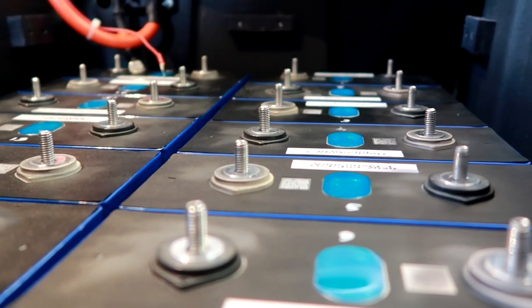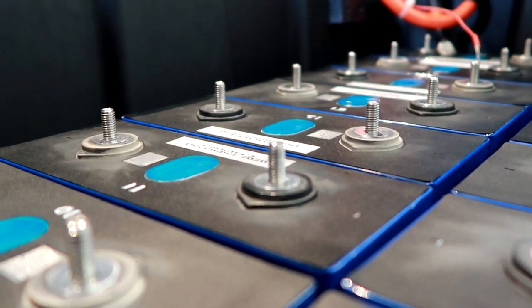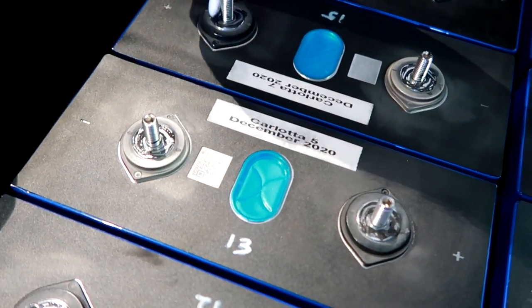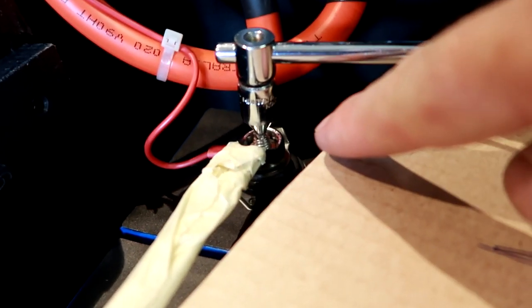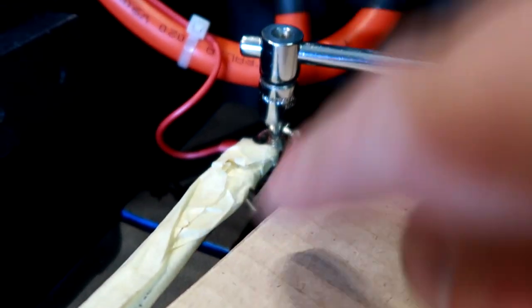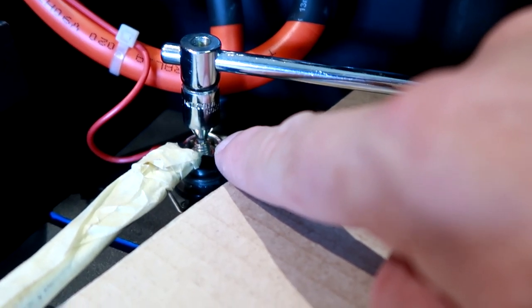All the set screws are now in place — I've just hand-tightened them into the terminals. Now I'm putting the carbon grease onto the terminal contacts. I've just tightened my first nut using the 3mm allen key to hold the set screw in place and at the same time the 10mm spanner to tighten the nut — and I just realized I've forgotten the spring washer underneath. Oh, it's a good start.